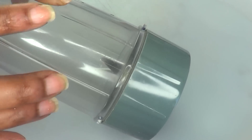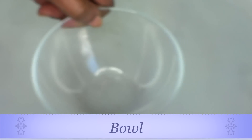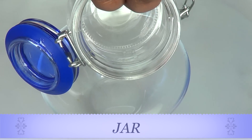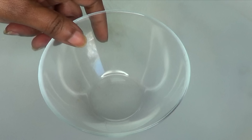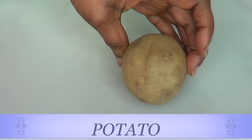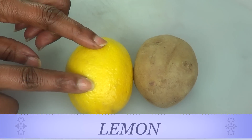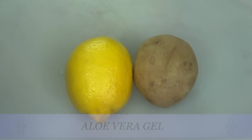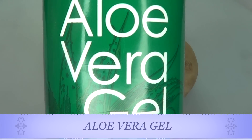To make our scar and spot remover, you're going to need a couple of things: a blender, a bowl, and a jar for storing your treatment. Now I'm going to show you the ingredients. Our first ingredient is potato, our second is lemon, our third is coconut oil, and our fourth is aloe vera gel.